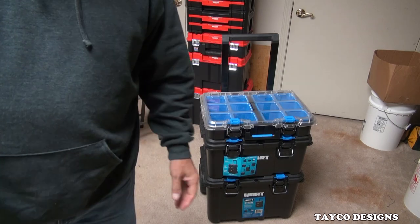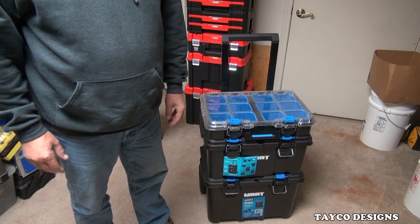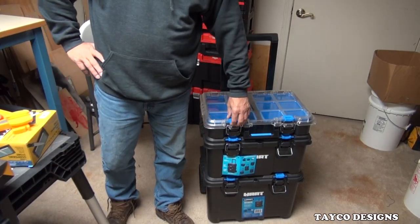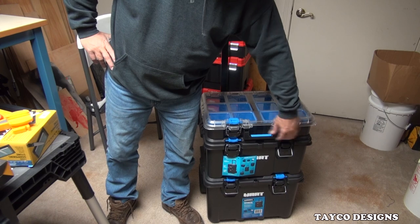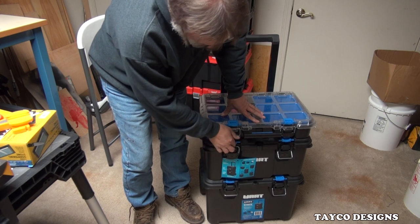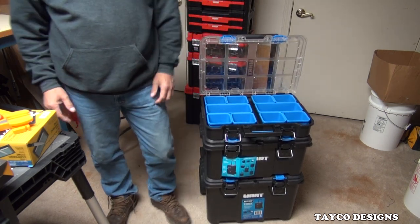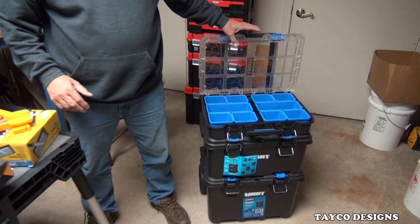So what am I going to use this thing for? Many of you know that I have a small knife sharpening business that I do on the side. This is going to hold several of my sharpening stones, my knife sharpeners — or whatever you want to call these. This is going to hold several of my tools for knife sharpening.